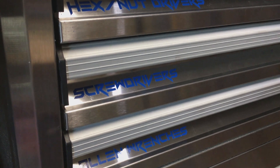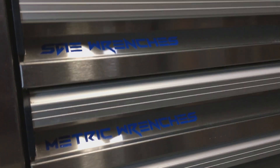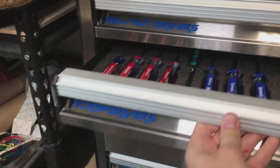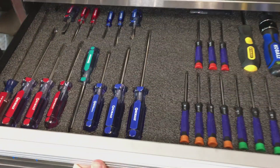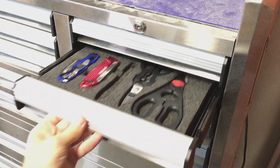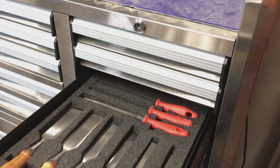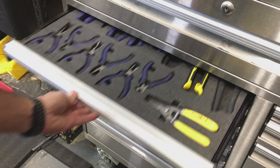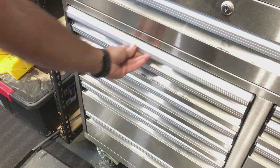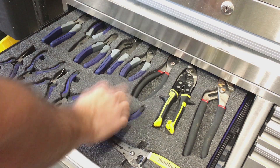I really like how these labels turned out — it really adds a lot to the toolbox, making it really easy to figure out where everything is. These drawers are now really functional. You can see that everything is exactly where it needs to be and I can quickly see if something is missing. And when I'm done, I can just put it back in the spot where I grabbed it.